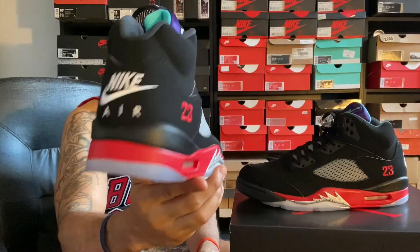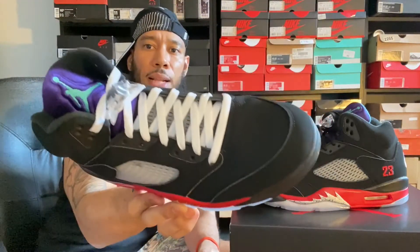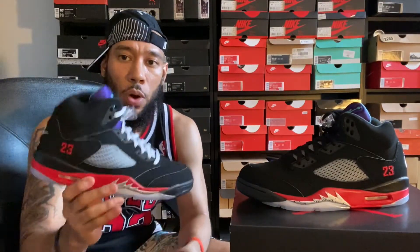All right, let's get right into it. So once again, as previously mentioned, the Air Jordan 5 in that Top 3 colorway. For those of you who don't know, the Top 3 colorways are basically going to come from the Black Metallic 5s, the Black Tongue Fire Red 5s, and the Grape 5s - all released back in 1990.